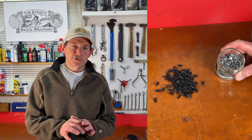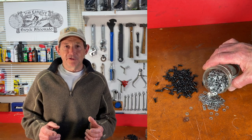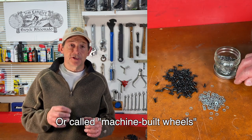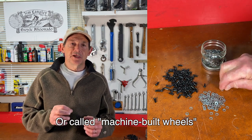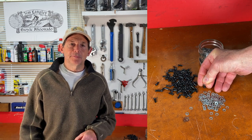The rim washer also creates a protective layer between the aluminum nipple and carbon rims, because aluminum can react with carbon and create corrosion, which can cause problems with the wheel. So the rim washers prevent that. Some carbon rim manufacturers recommend that you use them, and some wheels built on robots use rim washers to protect the rim. They don't weigh very much, and if they add a layer of protection, sometimes you'll find them in there.